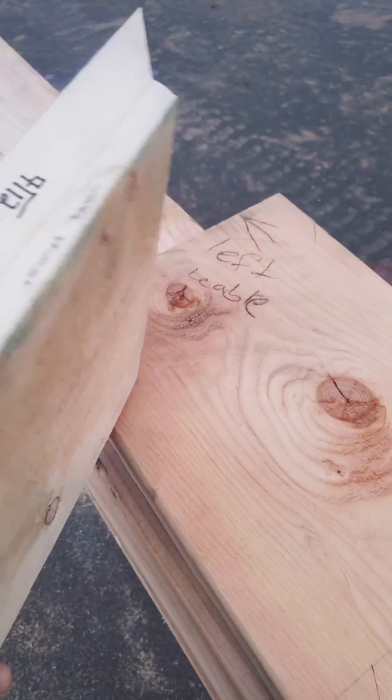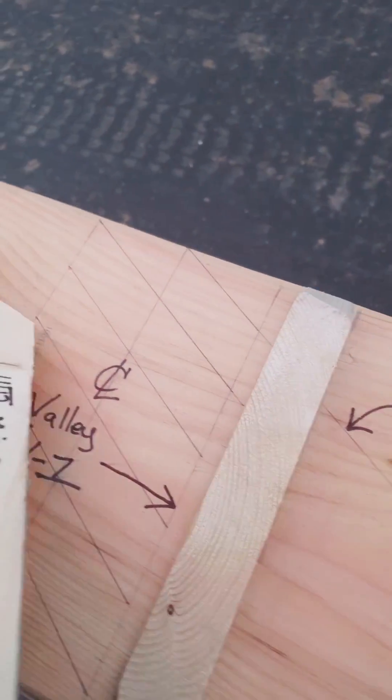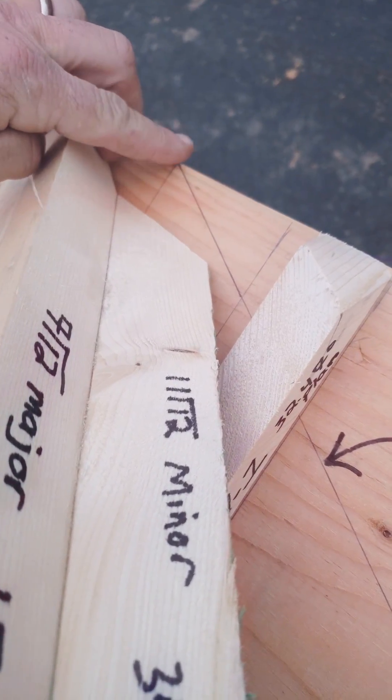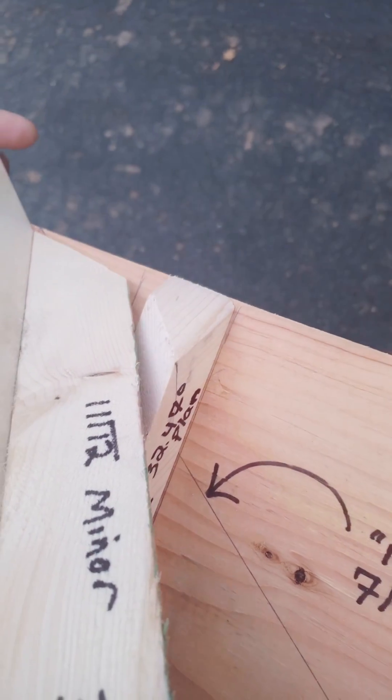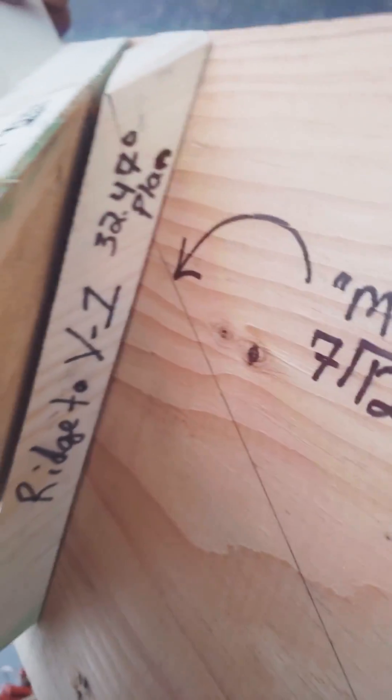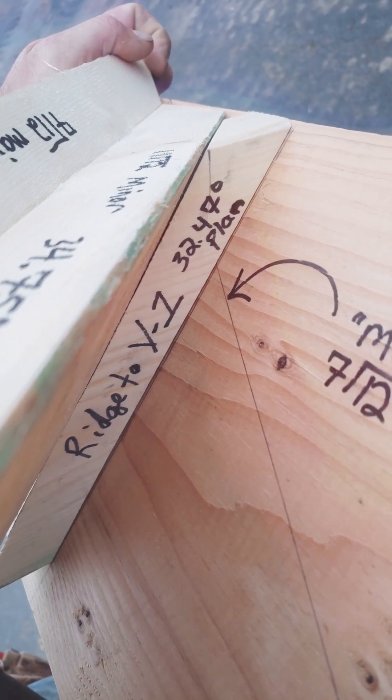I doubled them. This will get nailed, keeping the center lined up there, slid over like so.